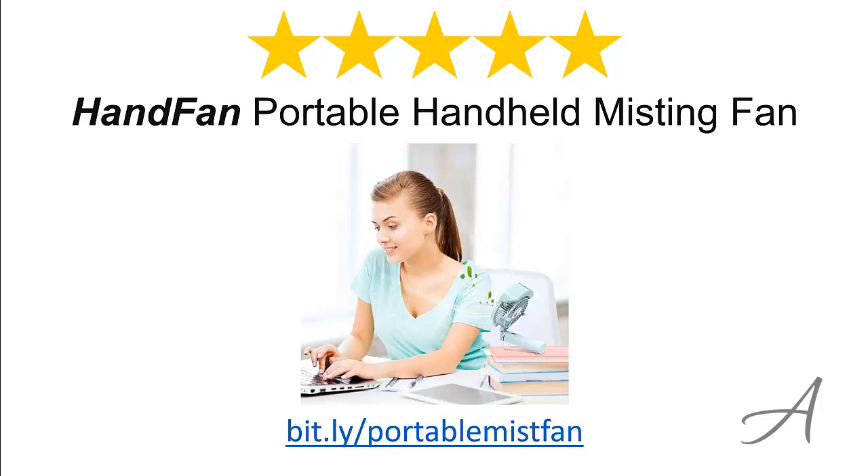Again, to check out the full specs of the Portable Handheld Misting Fan and check out its current price, you can go to bit.ly/PortableMistFan. Thank you for watching.